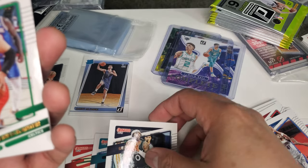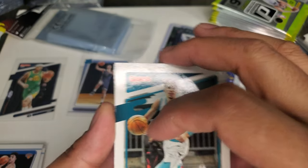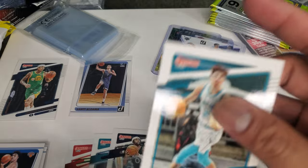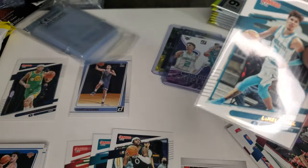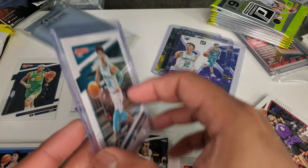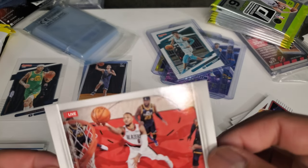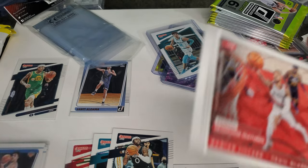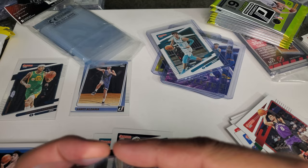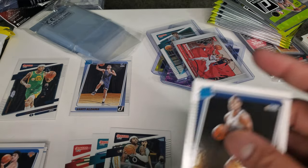D'Angelo Russell, Minnesota Timberwolves — another All-Star. Enes Kanter. Malachi Flynn, sophomore. Oh, another LaMelo Ball! So we got two LaMelo Balls now. LaMelo Ball's value doesn't go down — it's cheaper because it's a base card, but I can still make money. We have Jared Butler for Utah Jazz. And we have a Franchise Features Damian Lillard card — pretty awesome. We got Damian Lillard — I should have bought more top loaders. And we got that rookie, Jared Butler.